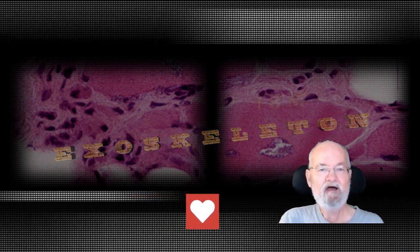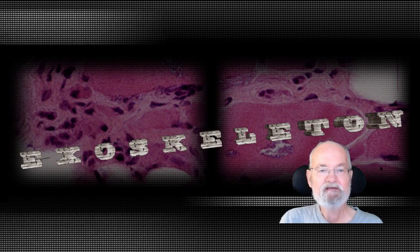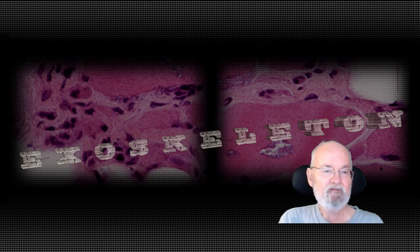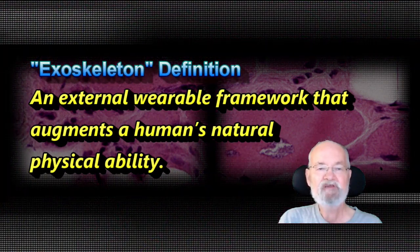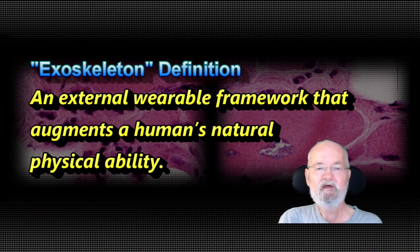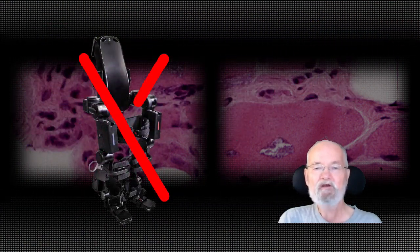Yes, you read that title right. I got an exoskeleton on trial and used it for about 20 days. The definition of an exoskeleton is an external wearable framework that augments a human's natural physical ability. Just so you don't get the wrong impression, the robotic exoskeleton gizmo that I tried is for one arm only.